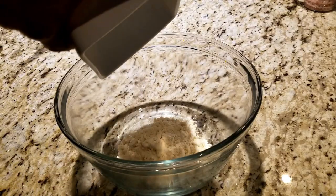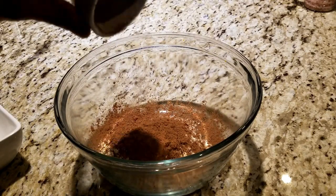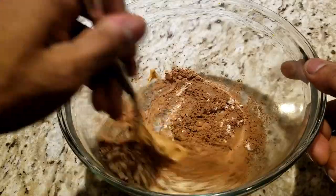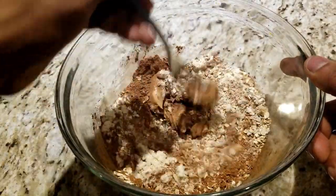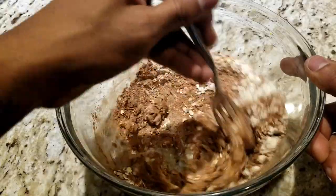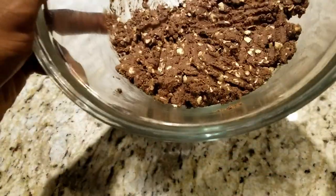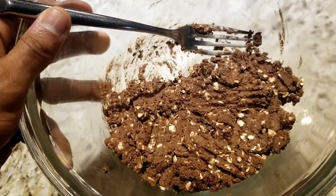Now that we have our ingredients out of the way, we can start preparing this. We're going to start by adding everything except the salt into a large glass bowl. Once we have everything added, we're going to spend some time mixing it all together until it becomes a cohesive mass. This should take a couple minutes. After about 2 minutes of mixing, the ball mixture should be complete and we can begin rolling them out.